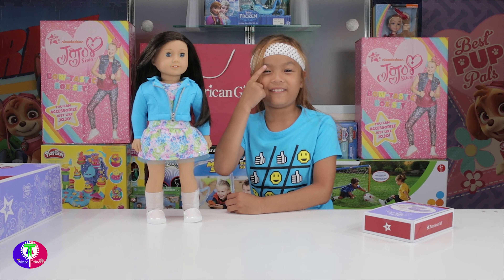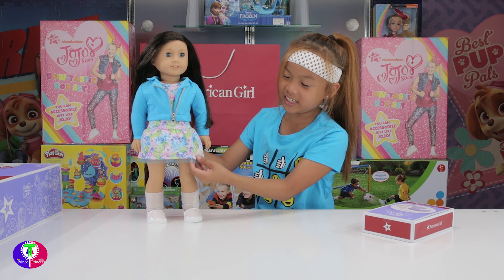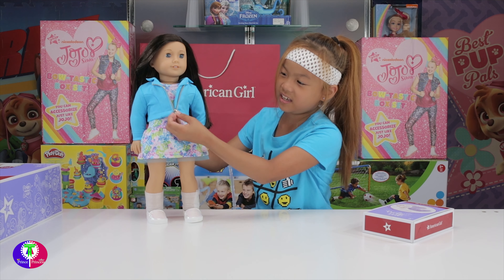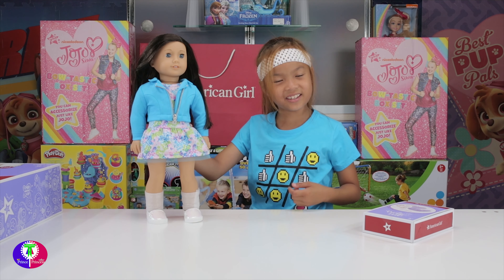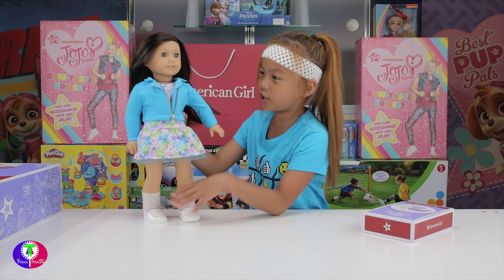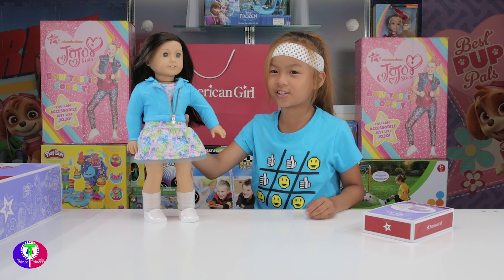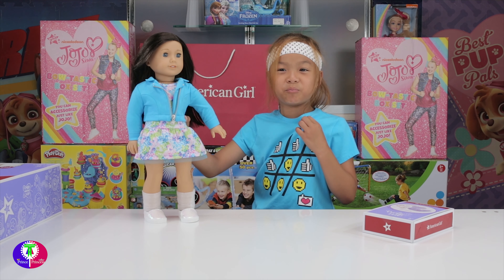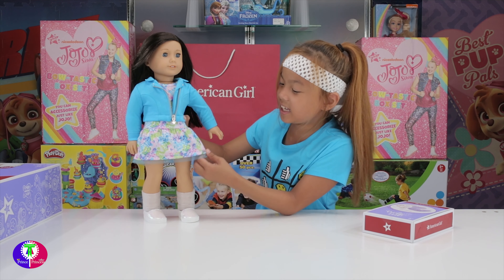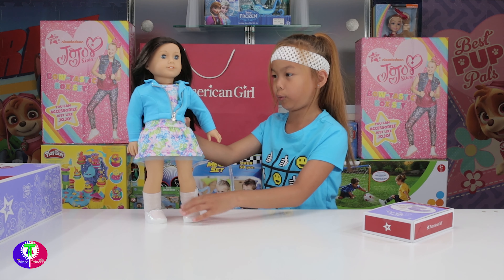She can balance on one leg like this - it's a cute look. I like the dress. It's like a dress with a little zipper jacket, a short jacket. It looks so pretty with the dress. Her jacket color is blue, like a long one. Mine is blue and she is blue - that's awesome! She has a little dress inside of it, and her shoes are white - they're really pretty.